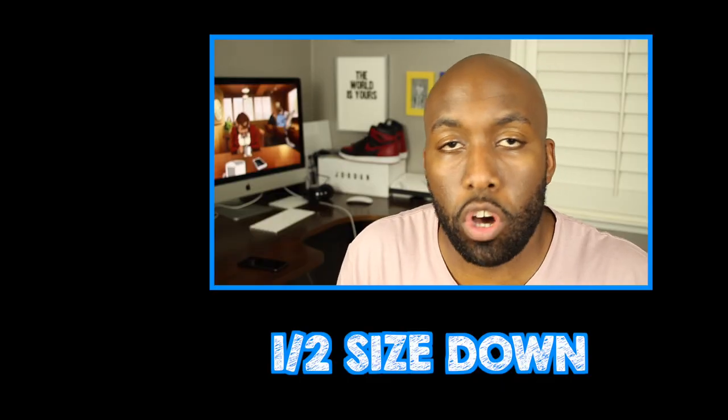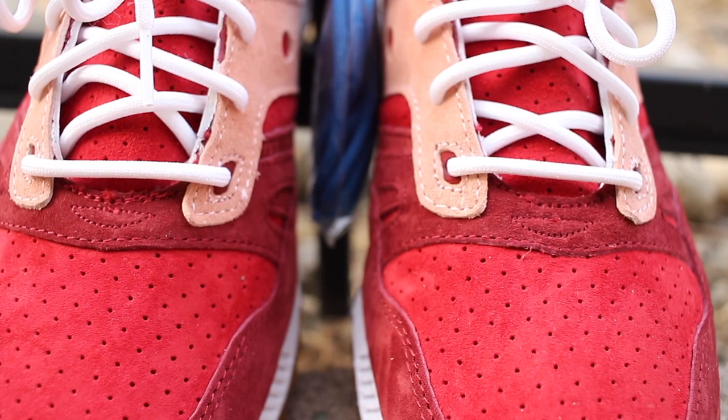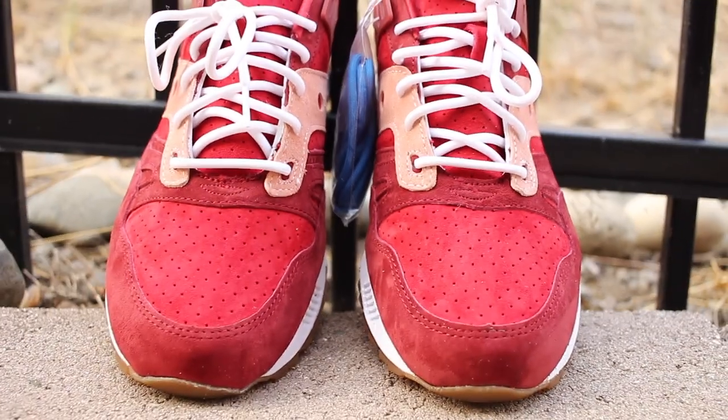Sizing wise, these sneakers fit me a half size down. I usually wear a 12.5, but these fit me as a 12 and they fit me just perfectly, so I was glad to have caught the correct size for myself.